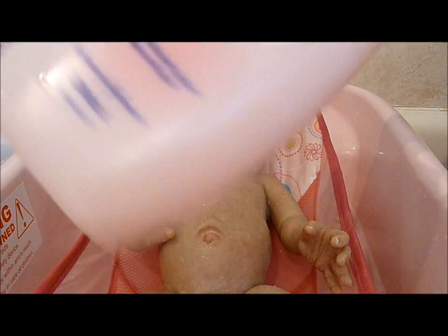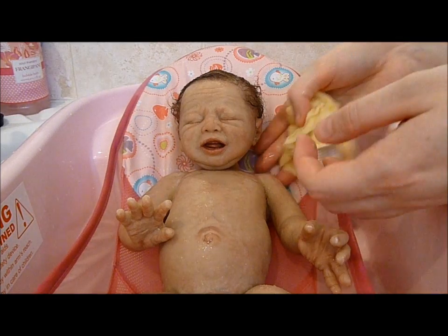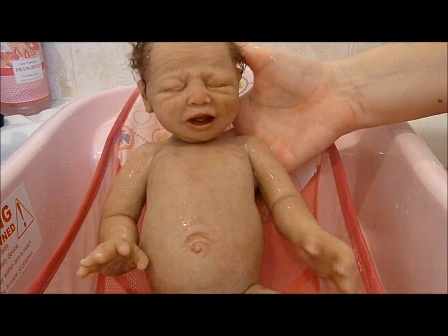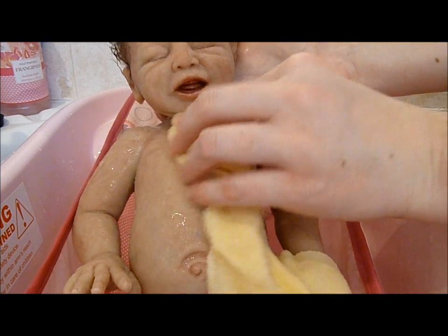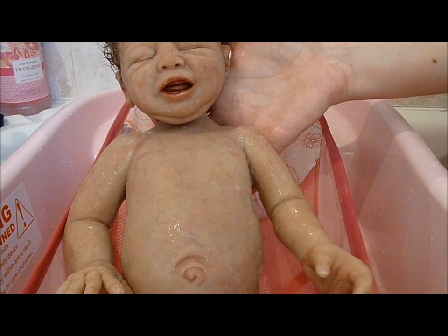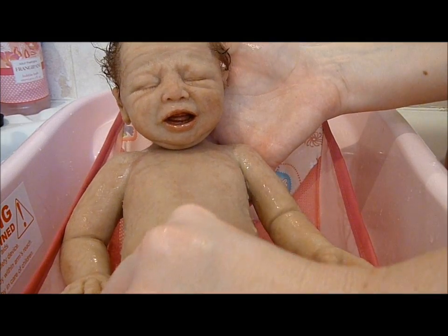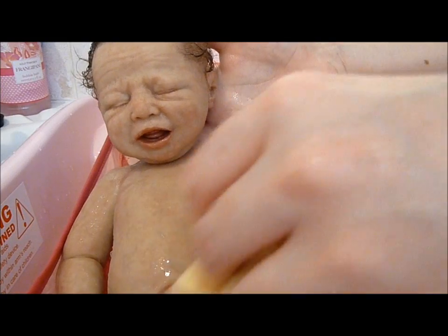So I'm just going to use some Johnson's baby wash, just a little bit on our washcloth. There he is. Do his front. Little hair on him. Your arms, Zaki.